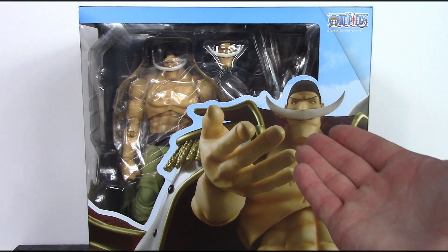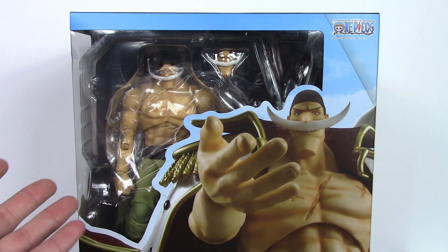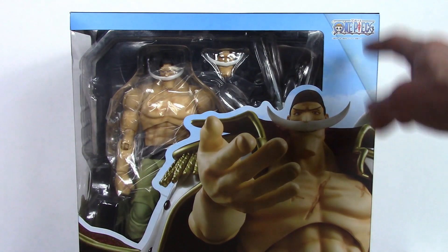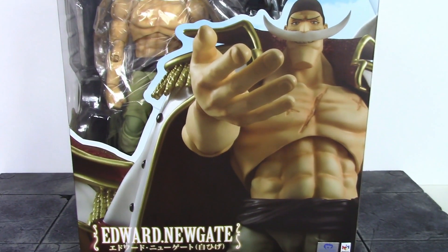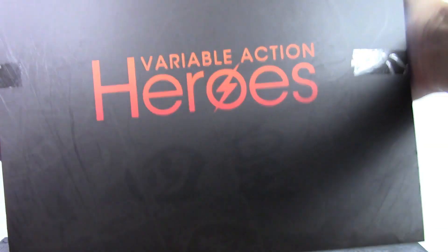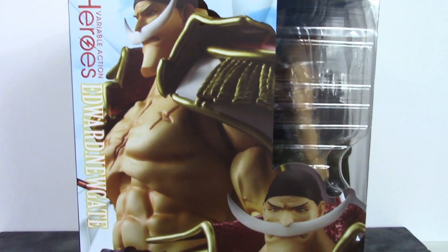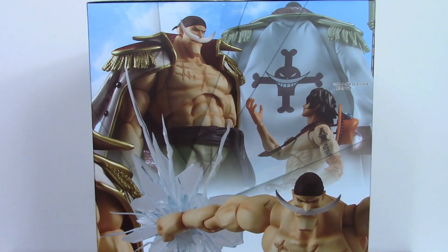Starting off with this ginormous box — we do get a basic style box for the Variable Action Heroes One Piece line, just much larger compared to what we're used to seeing. We get a window on the front, the right side says One Piece, a cool image of the Whitebeard figure, and on the bottom it says Edward Newgate, Toei Animation, and Mega House. The sides have more promo images of the Whitebeard figure.